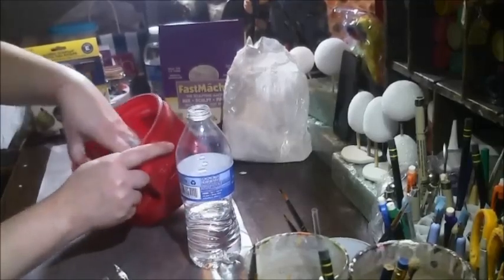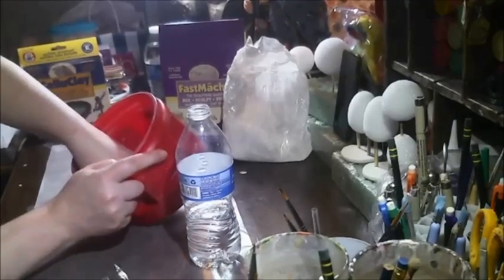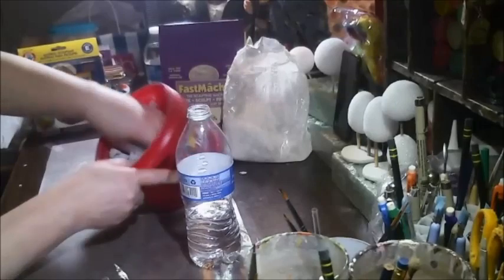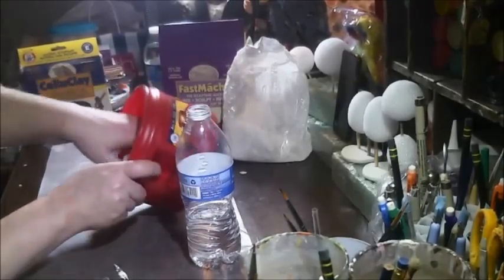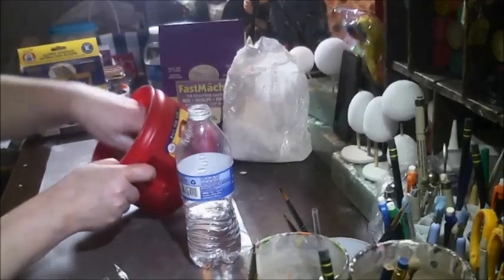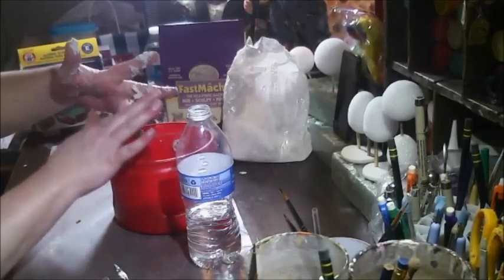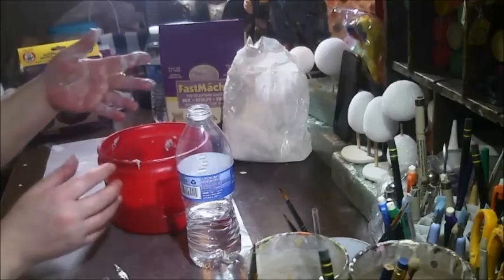This just feels like meatloaf. Is that enough or too much? I don't want to pour more out because of the powder issue. It almost feels like I put too much water in. Crap. It looks like oatmeal.